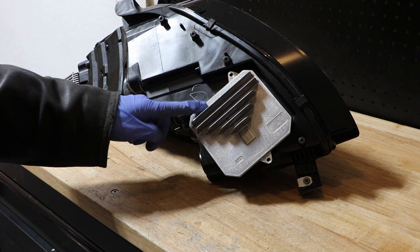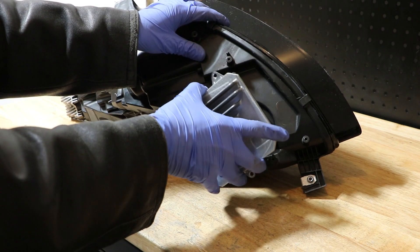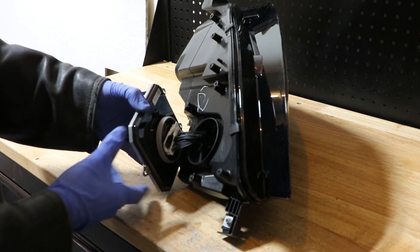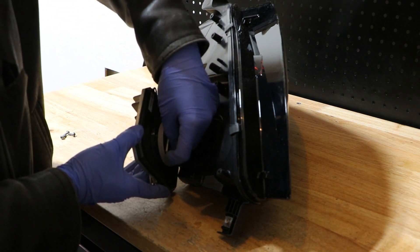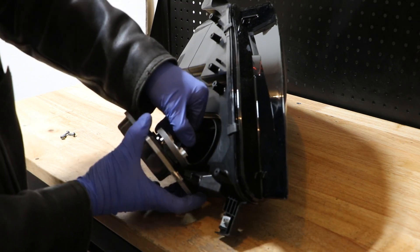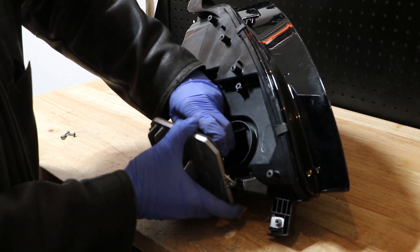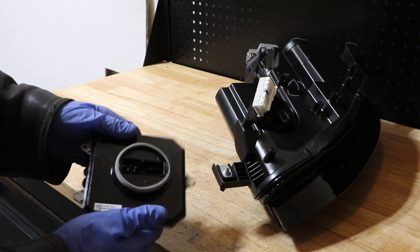Once you have the three Torx screws removed, you need to grab the unit and give it a pull, then flip it over. Once you have it pulled, it's going to still be connected to the wire harness. There's a little tab right here that you need to push down or push in, then grab this lever and pull it up. Then with two hands, you're going to pull the ballast down and pull this wire connector up and it will come loose.